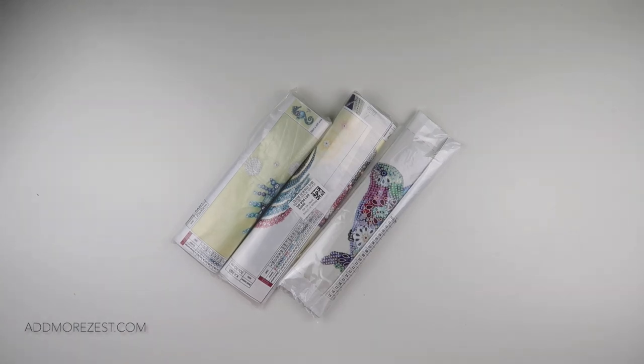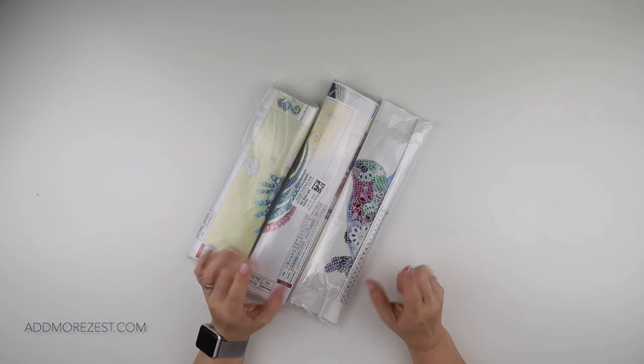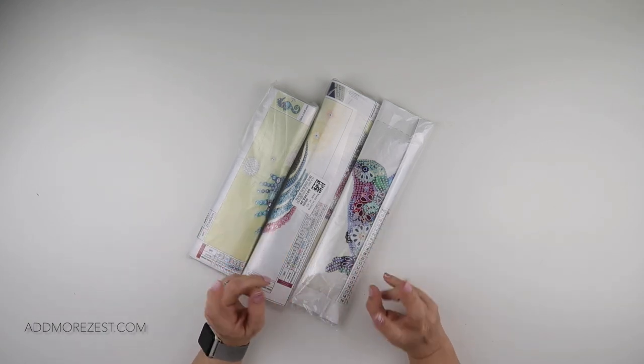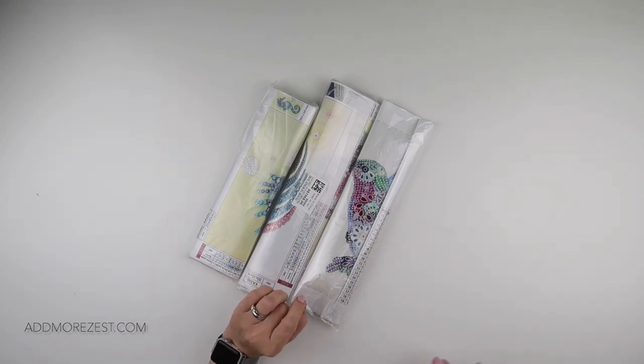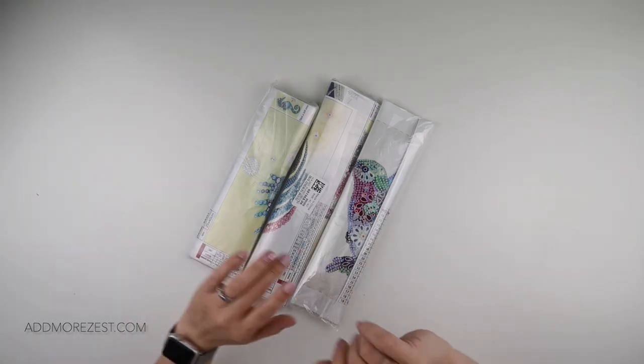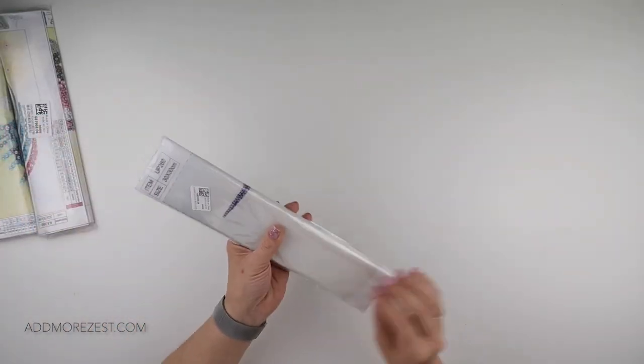Hi and welcome to Add More Zest with Diamonds. My name is Rebecca and I've got a selection of paintings to share with you today from One Day Saving. They were kind enough to let me choose a few paintings and they decided to go for special diamond paintings for this month's unboxing.